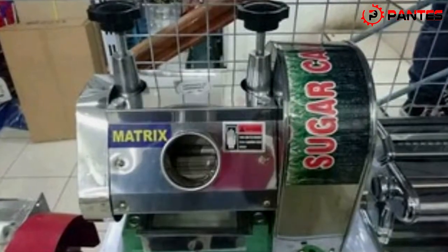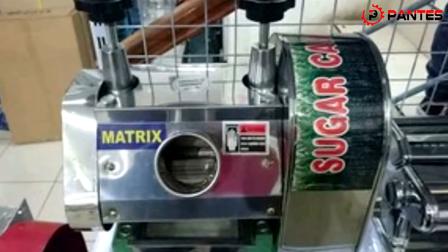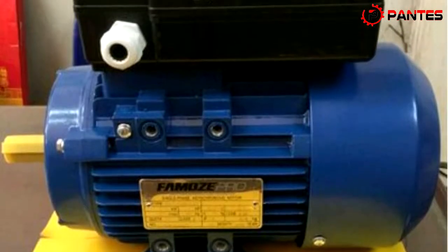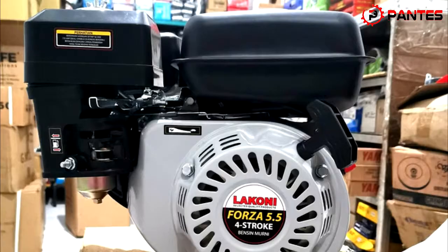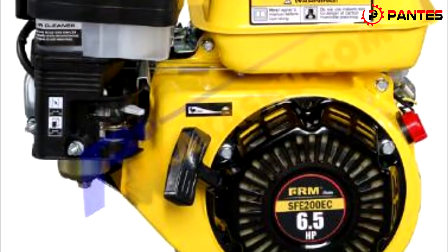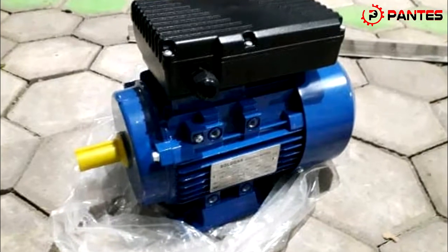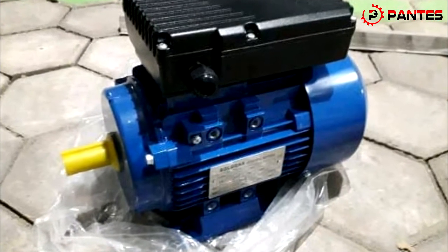Mesin atau alat pemeras tebu ini belum dilengkapi penggerak. Bisa dipasang dengan dinamo 1PK ataupun penggerak bensin 5,5PK atau 6,5PK. Dan di Pantes Wonogiri juga tersedia penggerak dinamo ataupun penggerak bensin.